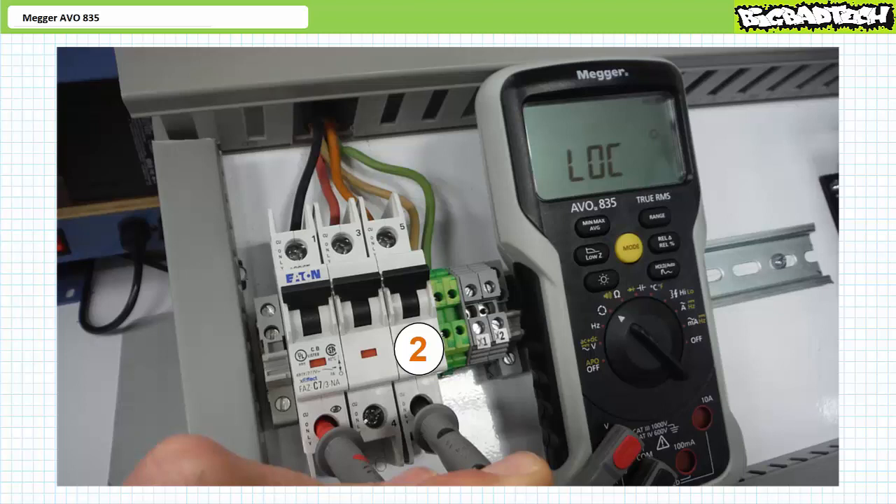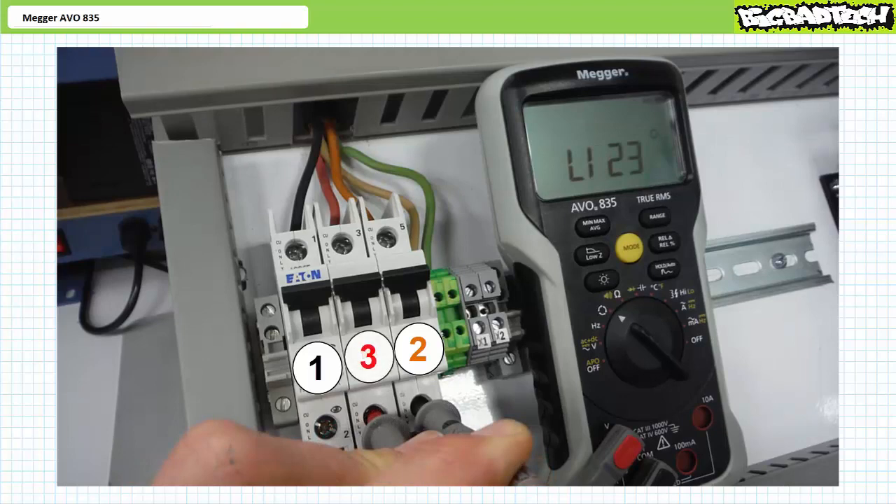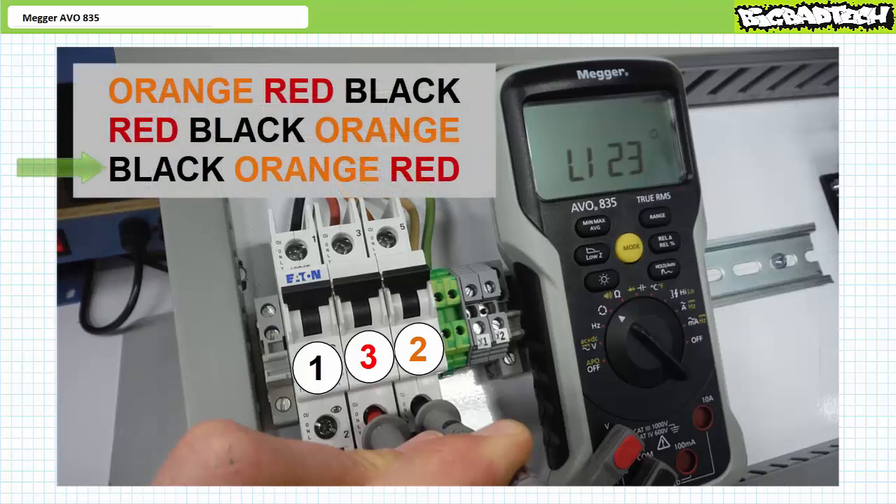Make the rightmost orange wire the reference — number two — by placing the black common lead on the orange wire. Choose the left black wire as one by placing the red live lead on the black wire. After a moment, the AVO835 indicates LOC. Keeping the black common lead on the orange wire, move the red live lead to the red wire — this will be three. After a moment, the AVO835 indicates 1-2-3, meaning the phase sequence is black, orange, red — the same as orange, red, black and red, black, orange given cyclical repetition. This is the exact same observation as before.